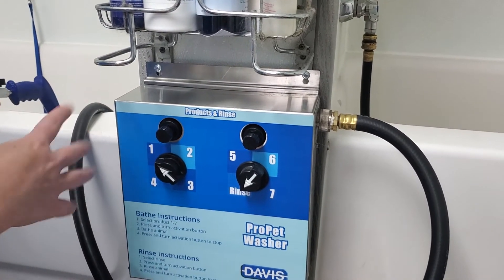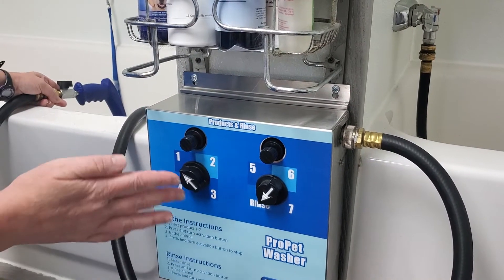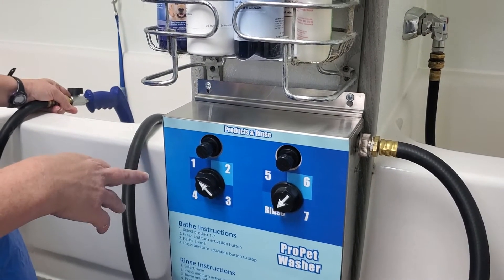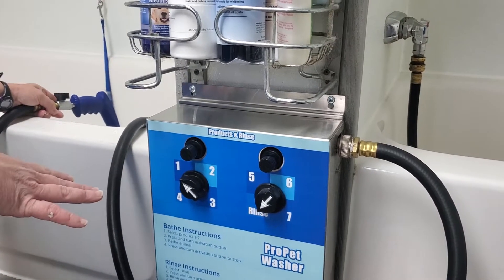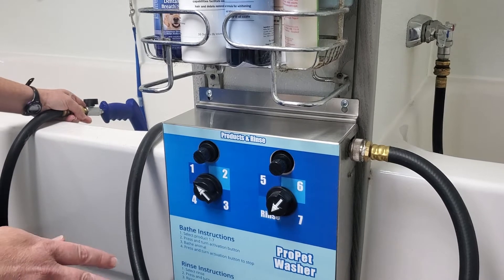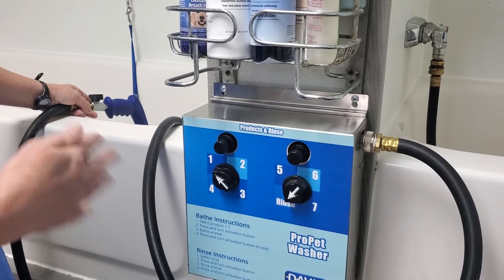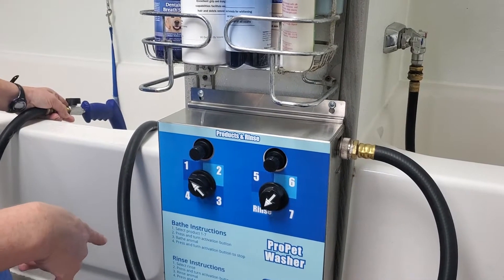One of the best things I like about the pet washer is that the first time I get the dog wet, I can already have the shampoo mixed in with the water. The shampoo helps penetrate the coat so they get wet faster, and it saves me a step — which is great especially on big dogs, because I've already gotten them wet and shampooed them one time by using this system.